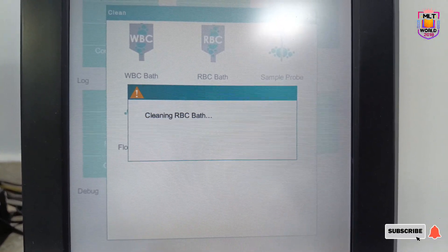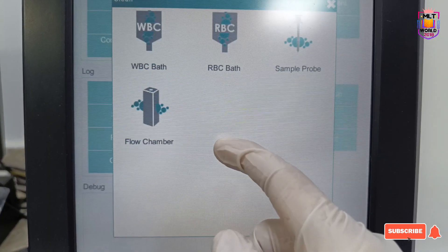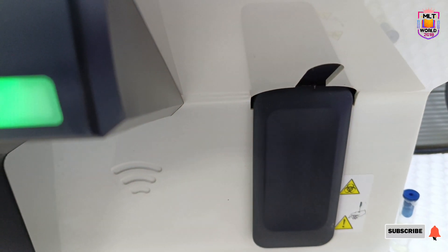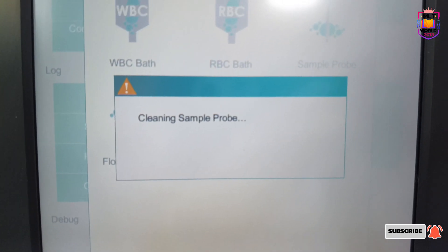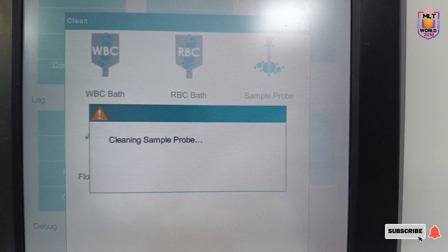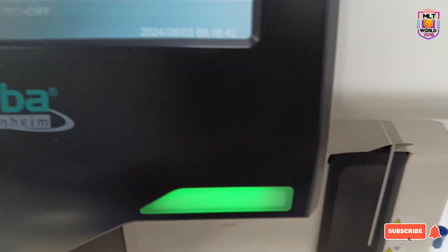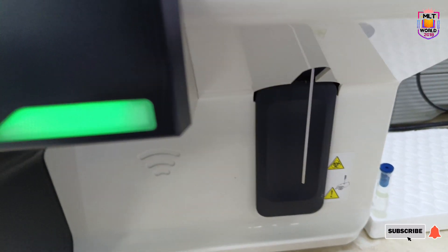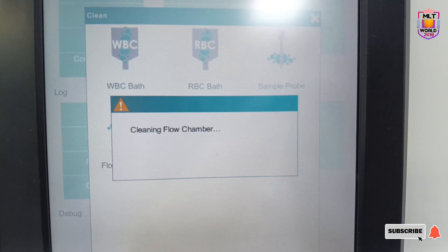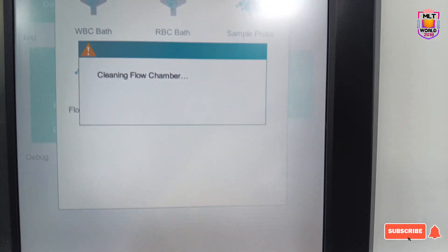You can use this Clean option if you are running continuously more samples, if results come very high, or if there is any clot. You can do all four steps of the Clean option at the end of the day. The sample probe goes inside and automatic cleaning is done. For example, flow chamber cleaning takes about two minutes, but all other options take less than one minute.